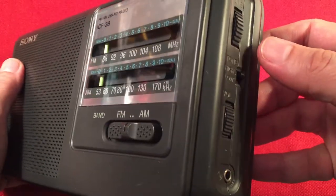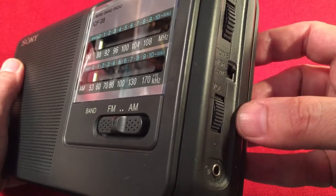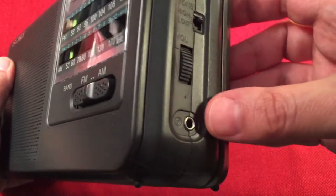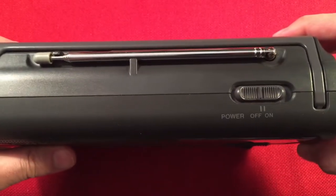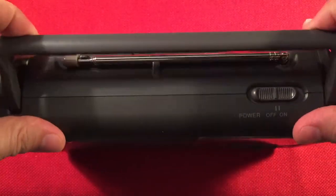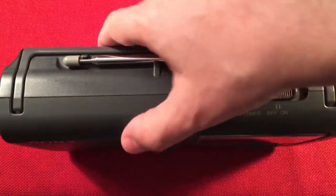Inside the radio, we have a tuning knob, a high-low tone control switch, and a volume control. Down here we have a headphone jack. On top of the radio we have the power switch, the antenna, and a built-in handle. I really like this handle — it sits nice and flush when you set it down.